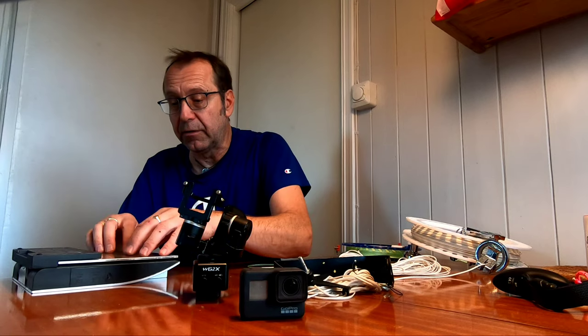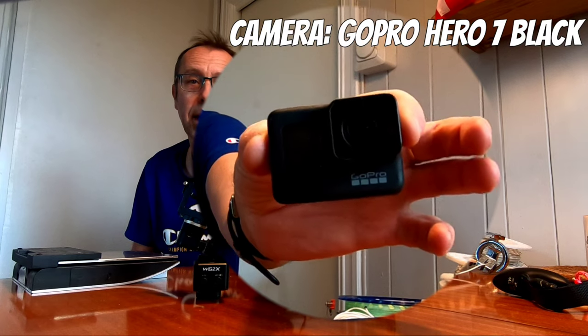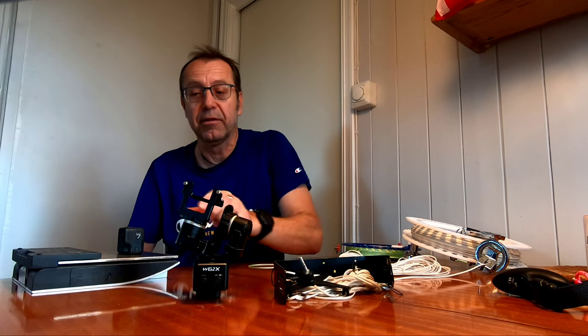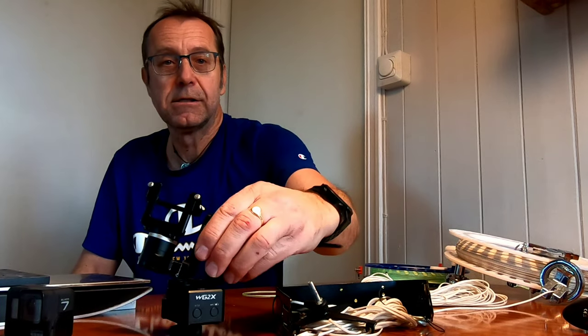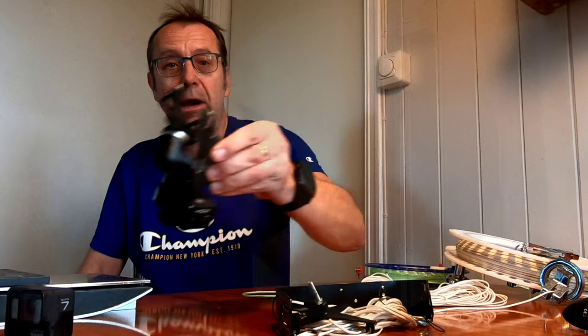I'm going to use this table scale to find the items' weight. Starting with the camera — the GoPro Hero 7 Black — the scale reads 115g, so let's round it up to 120g. Then we have the gimbal, the FeiyuTech WG2X, which does a very good job stabilizing the camera. It weighs in at 246g — let's round up to 250g.